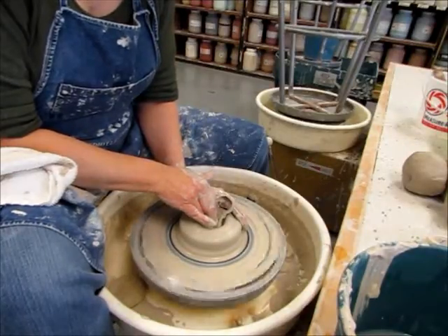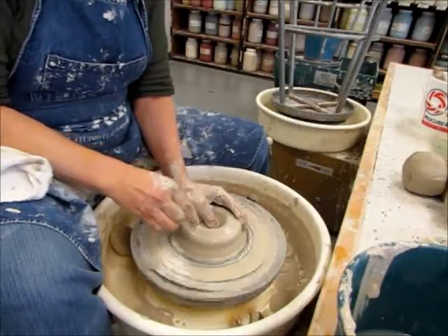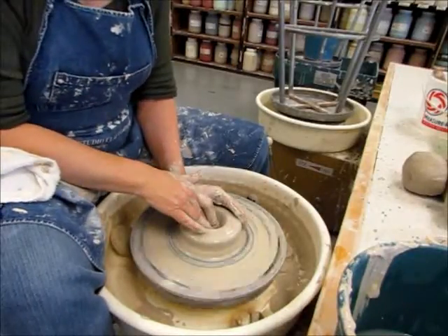I got a little chunk sliding out there — that's okay. Make sure you've got some water on there; you want it to be nice and slippery. Friction causes you problems.